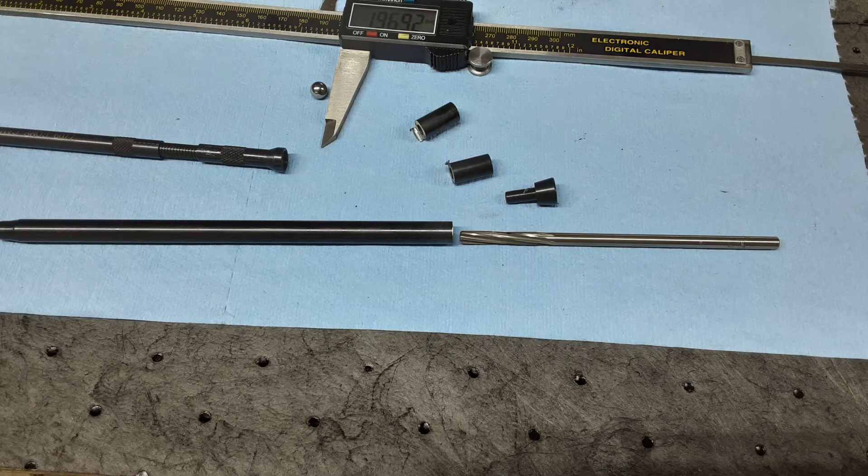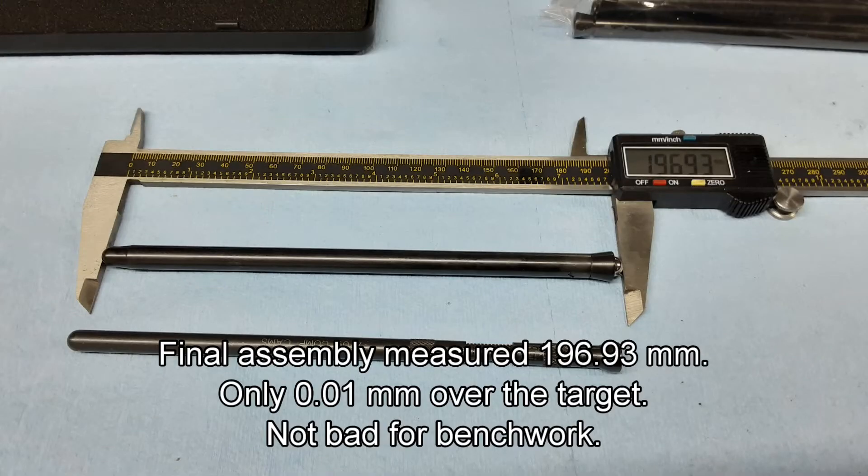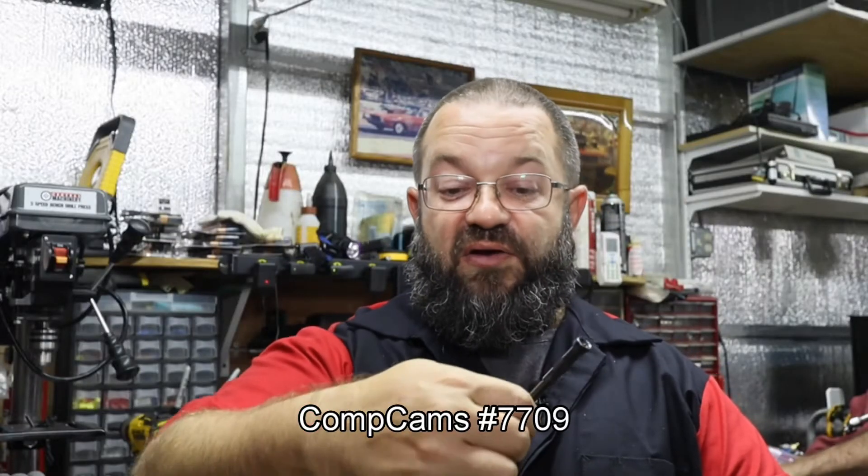The caveat being is you've got to make sure you know which one's the exhaust and which one is the intake when you're doing this. This happens to be part number 7709 from Comp Cams.